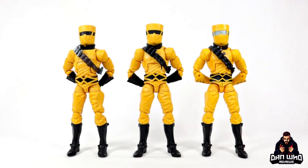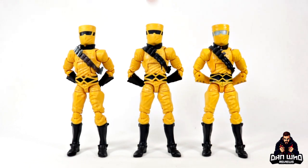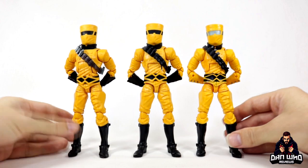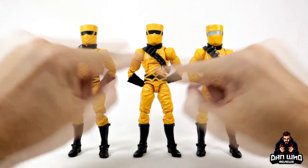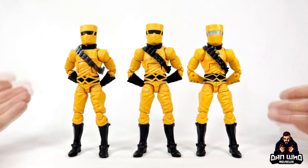Time for the most pointless comparison ever — we have AIM soldier compared to AIM soldier compared to AIM soldier. This is the Mandroid version, the two-pack version, and then this new army trooper in the middle. I do think I like the army trooper probably the best — I just like the black contrast to the yellow. There are subtle differences, as you can tell. Mainly the Mandroid version is the biggest difference because it hasn't got the black gloves or the black visor. The harnesses are different on all three of them — that is probably your biggest tell as to what version you've got.